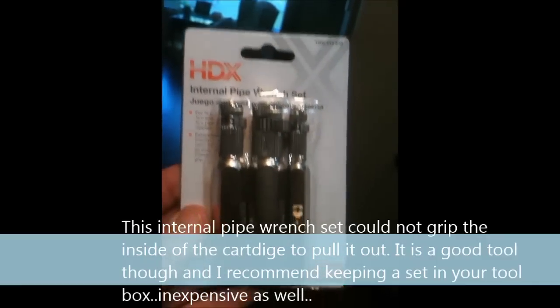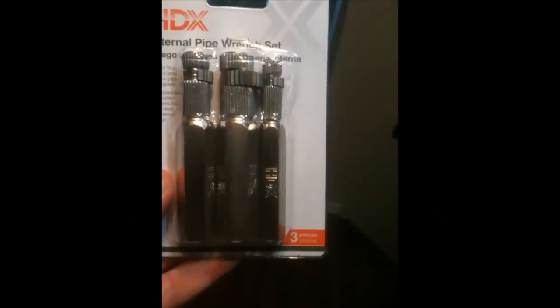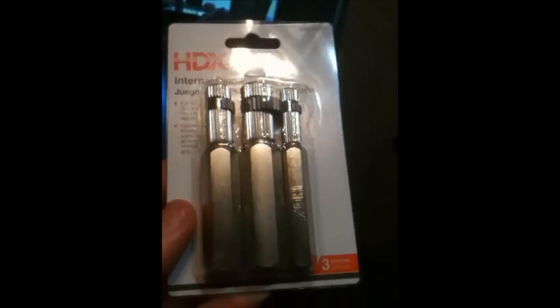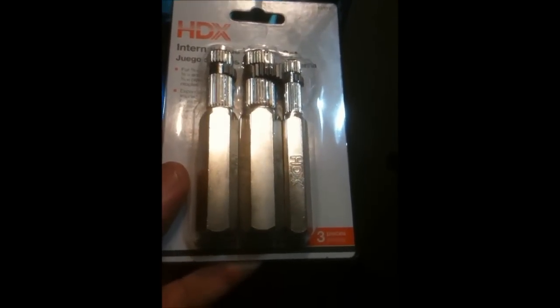I went to the box store and I bought one of these — there is a half-inch, they call it an internal pipe wrench set. We're going to work this and see if it pulls out the internal.